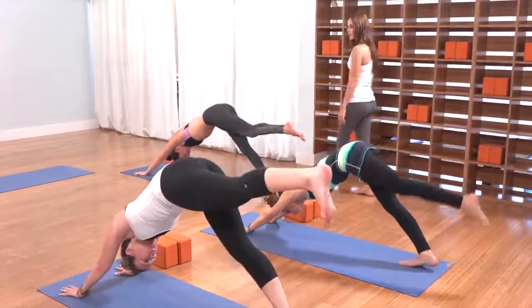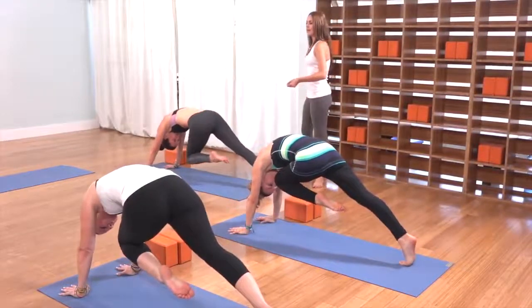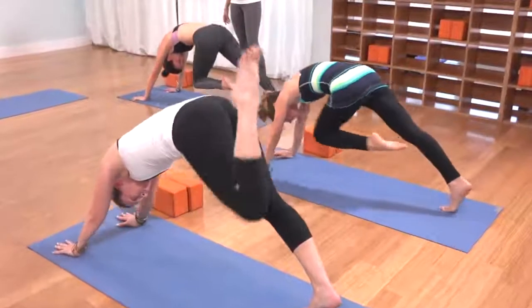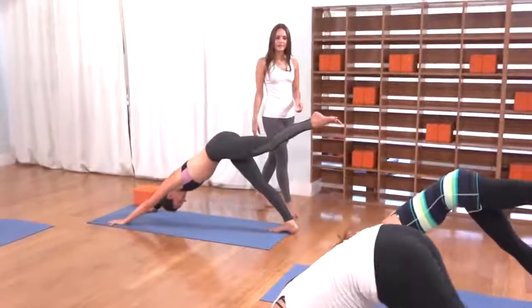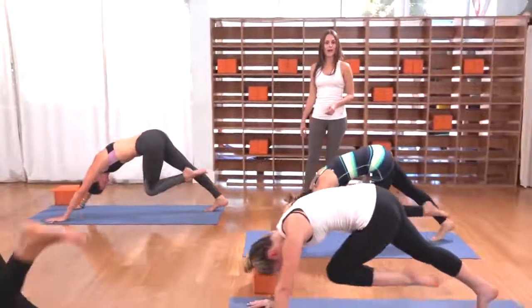As you exhale, knee to the nose, bring it in. Feel even the left heel lift to the left sit bone. Inhale, left leg up and back. Exhale, knee to the nose, bring it in. Shoulders over wrists. Inhale, left leg to the sky. Exhale, knee to the nose as you roll forward. Inhale, left leg up and back.